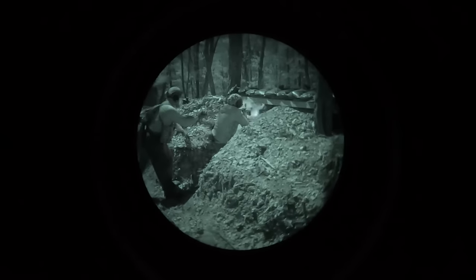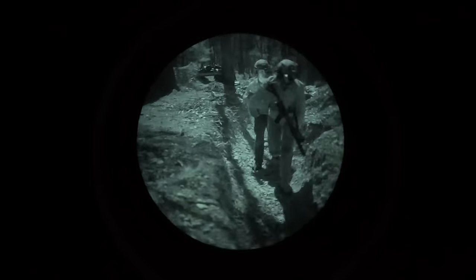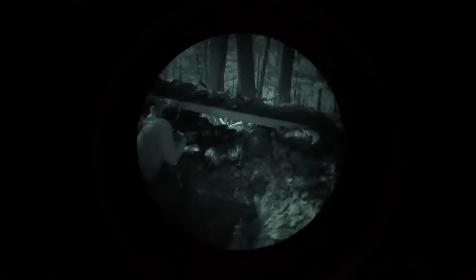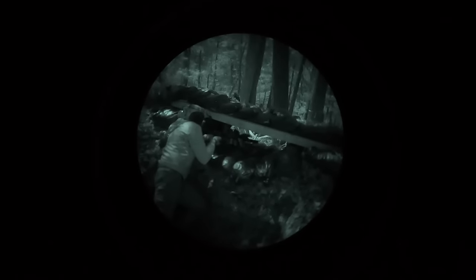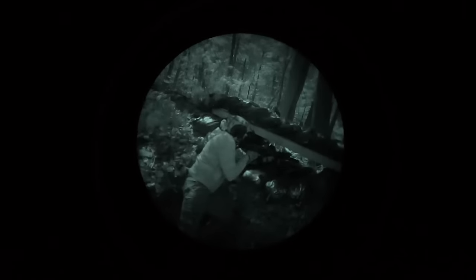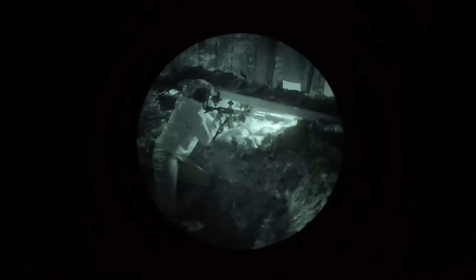Despite the increase in frame rate, latency is still a problem on the Opsin. When you turn your head wearing it, your unaided eye is just a little bit ahead of the eye with the Opsin in front of it, and it is nauseating. Also, the resolution of the Opsin seems to be effectively lower than any analog night vision device I have ever used — though it's hard to say for sure because analog NV resolution is measured in line pairs per millimeter instead of raw pixels. Regardless, it is definitely harder to identify things at distance with the Opsin, and also harder to, for example, read text.